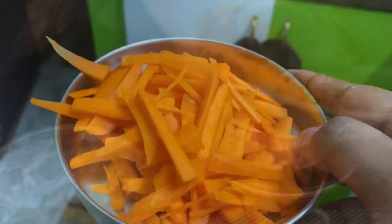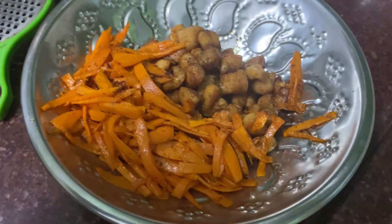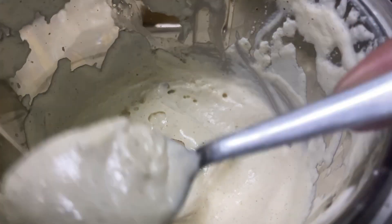We will put the carrot in as well. We will cut the carrot. If we use pickled carrot, we will cut the pickled carrot. That is the pickled carrot.